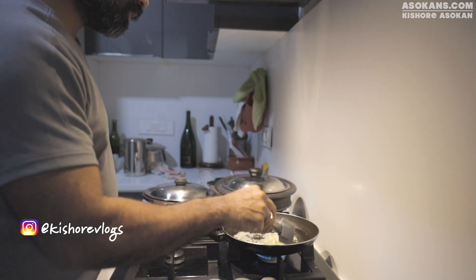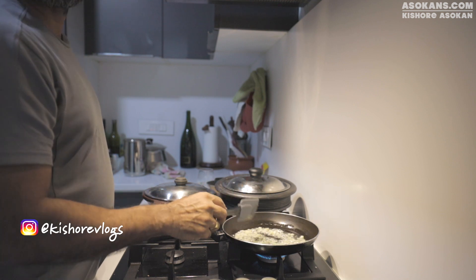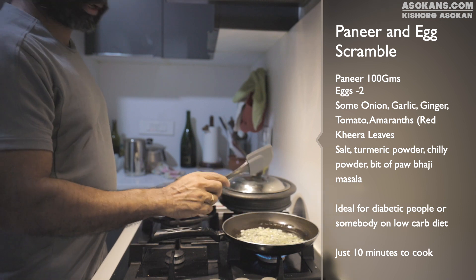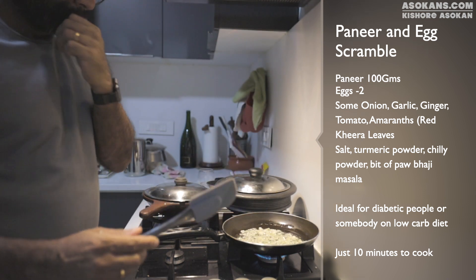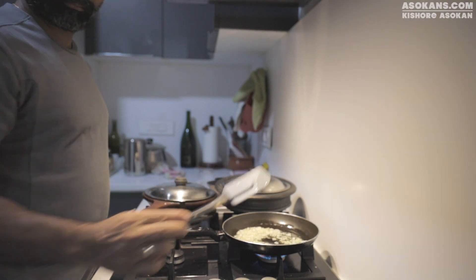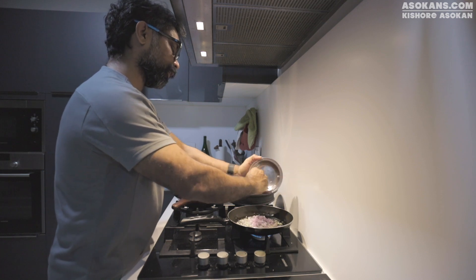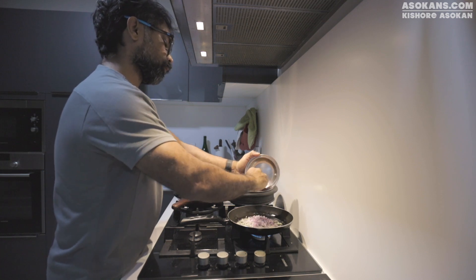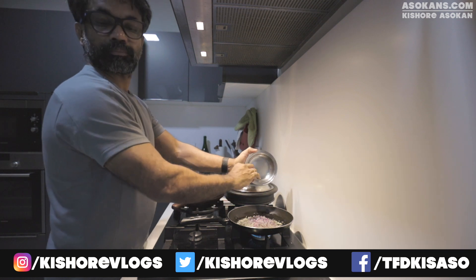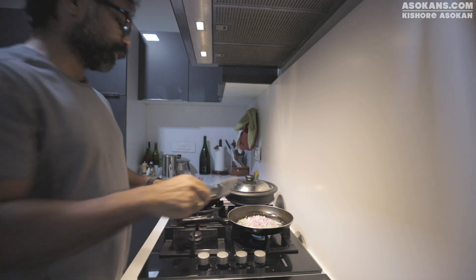I am making some Paneer Scrambles. It is a good substitute for egg and very high in protein. Today I am trying something different — I will be adding 2 eggs and 50% of the Paneer I usually take, which is 200 grams. So I will take 100 grams of Paneer and 2 eggs.